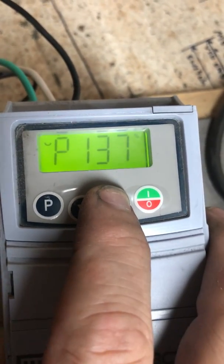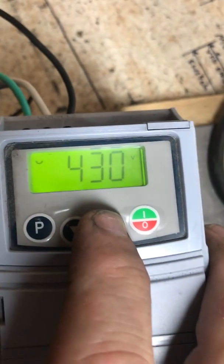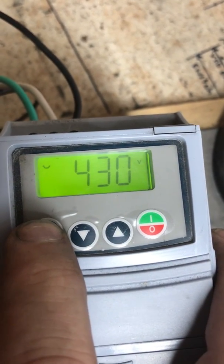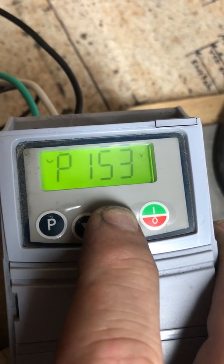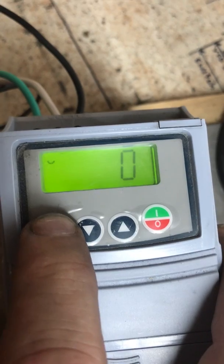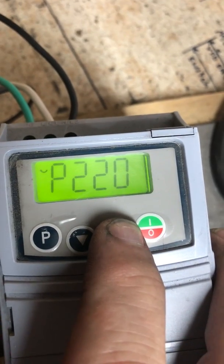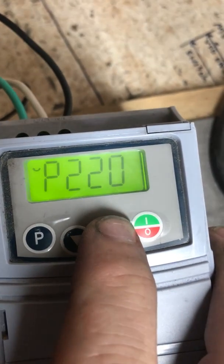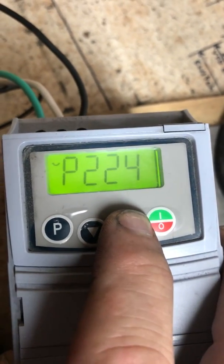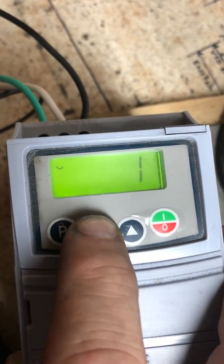Next we go to setting 150, parameter 151 — it starts at 430 and that is what our setting stays at, so we're going to leave that. We're going to go to parameter 220 and move that to a setting of 1. Back to parameters — 221 we do not use. We're going to go to 226 and bring that down to a setting of 1.